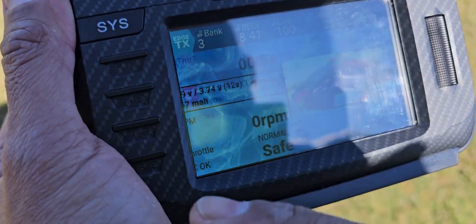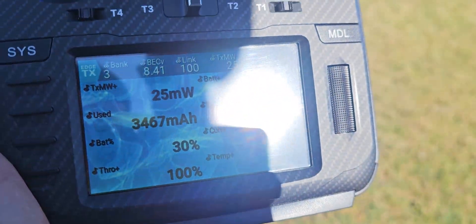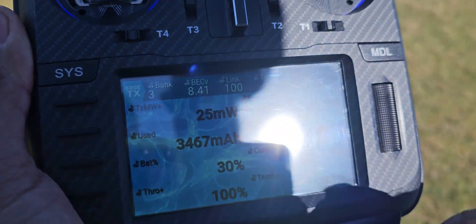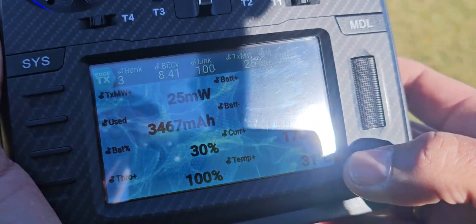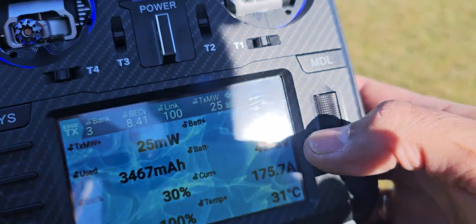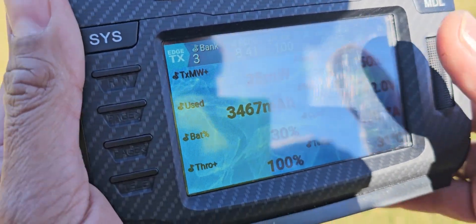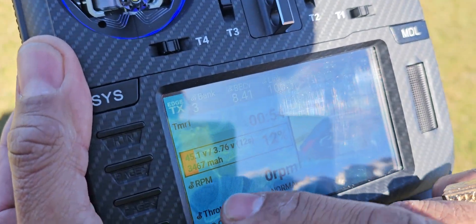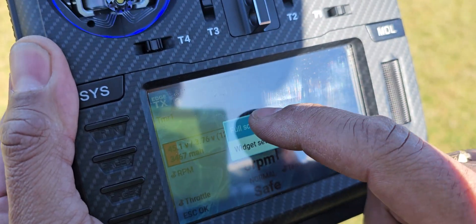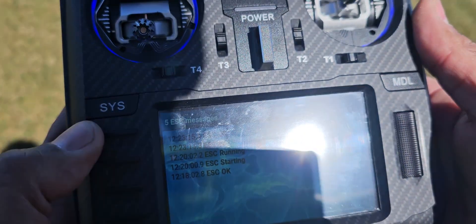Let me show you my logs. I have 12% battery, milliamperage, how much body I got left, my throttle, ESC temperature, how many amps I pull, minimum voltage and maximum voltage. And I can see my ESC logs.